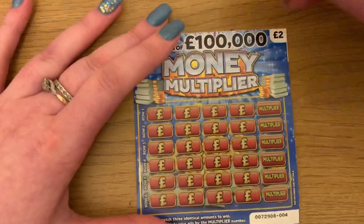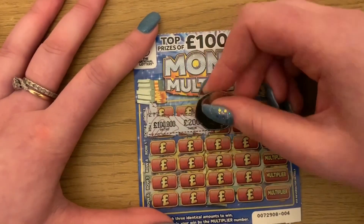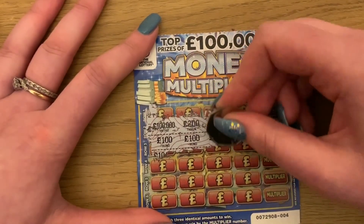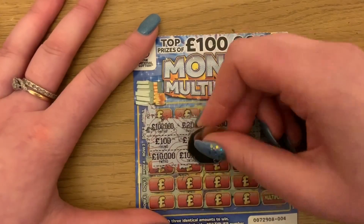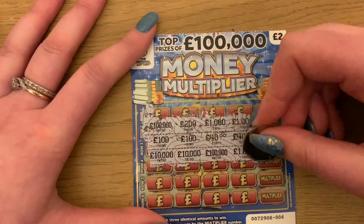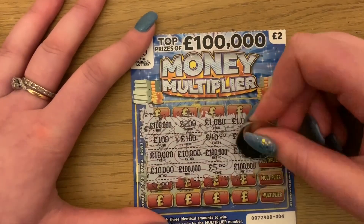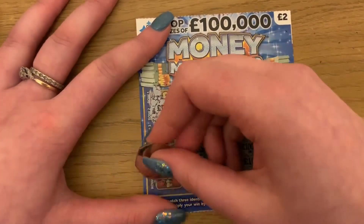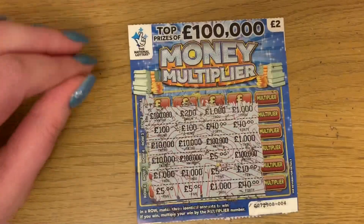This is our last card — hopefully this one is a winner. 100,000, 200, 1000, 1000, 100, 140, 140, 2000, 2000, 2000. I thought I'd won there — that's 100,000 and 1000. Then 10,000, 100,000, 5, and 100,000. 1000, 1000, 5, and 10. Last row: 5, 5, 1000, and 40. No, nothing on that one.